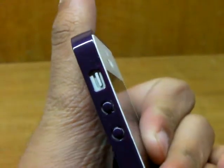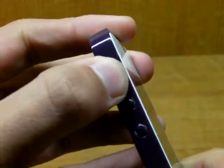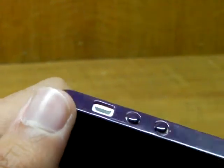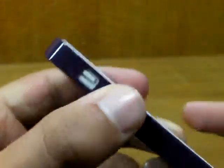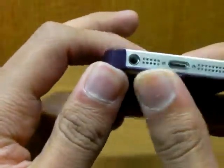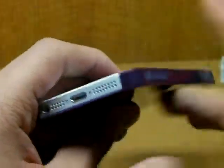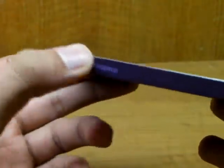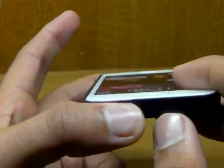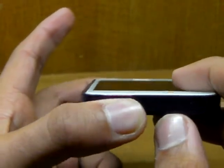It is really thin. You have easy access to the volume vibrate switch — it's actually coming out slightly, but not too much. Volume up, volume down are easy to press. The bottom is fully exposed unless you put the port cover on, so you can use any adapter, charger, or headphone. There's some SwitchEasy branding on the right bottom. The top button is completely covered.